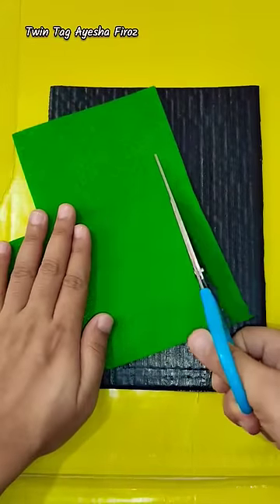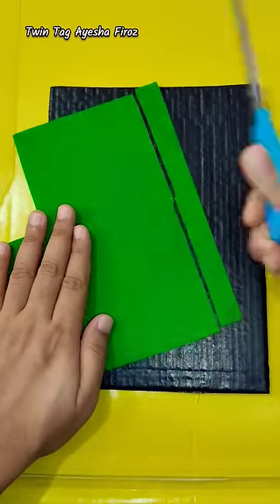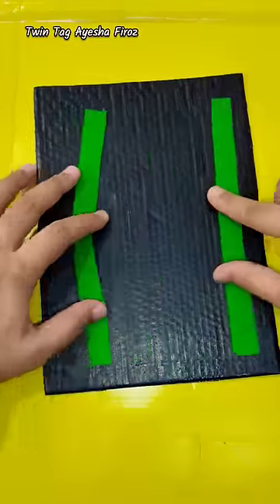I made it from this green color. I cut the strips here. If you don't have a felt sheet, you can stick the paper here instead.